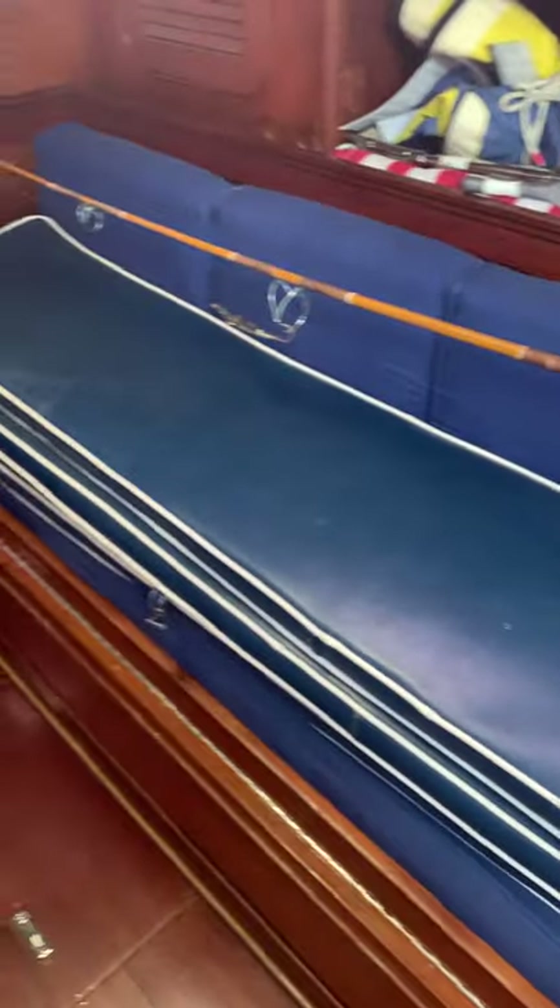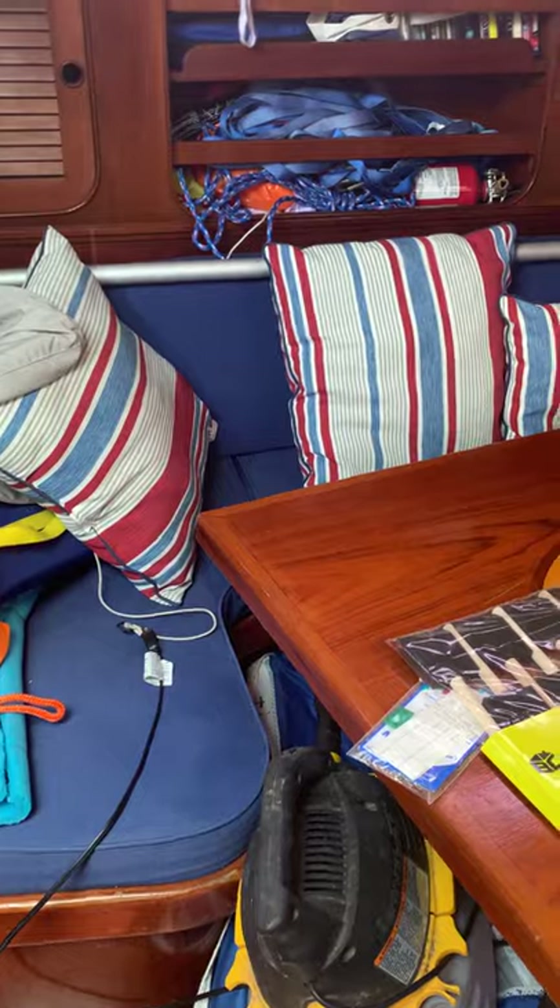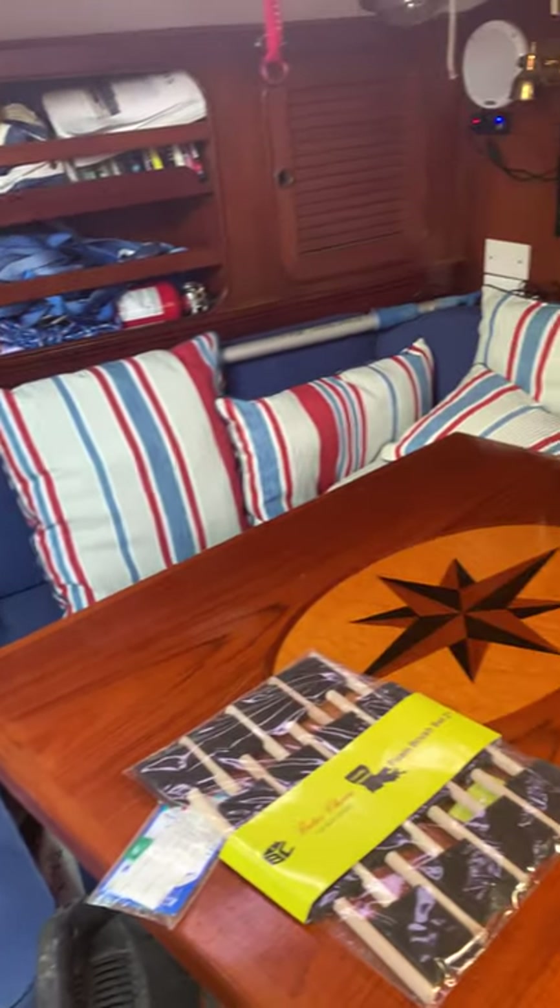There are lee cloths on both port and starboard. The port side is a little harder to climb into because of the table, but once you're in there you're pretty cozy.